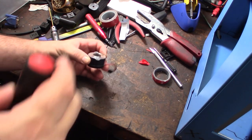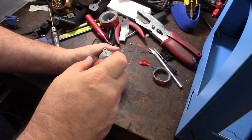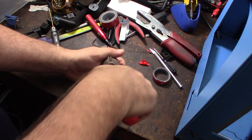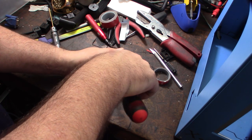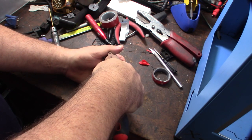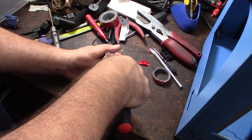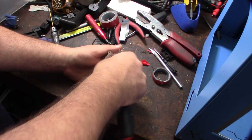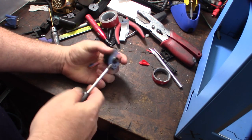I've never actually taken one of these apart so I don't know what's even inside it. If you guys are new to my channel or new to 3D printing, these things fail non-stop all the time — you have to get used to it. All day long you'll have failed prints, failed parts, failed motors, failed end stops.